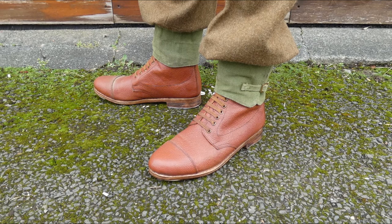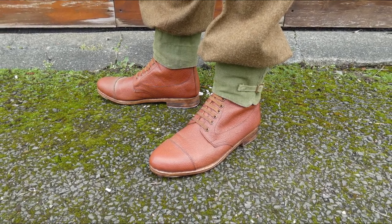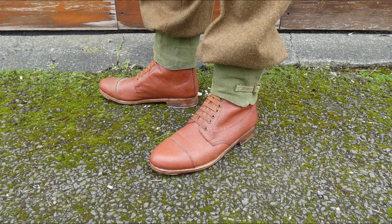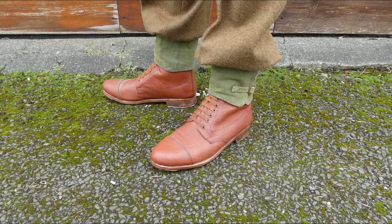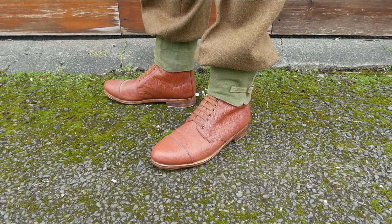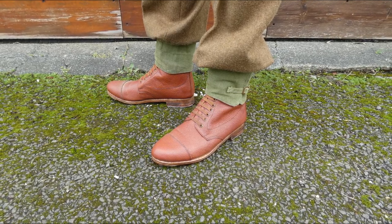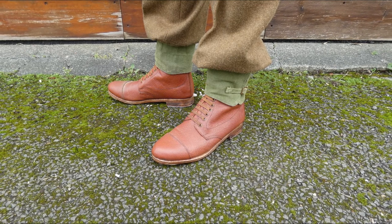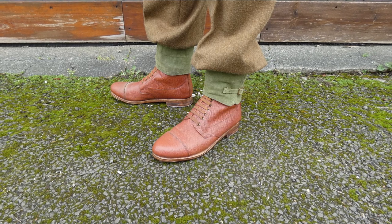The final thing to look at is the footwear — a pair of private-purchase officer's ankle boots worn with the standard webbing anklets associated with the 1937 pattern web equipment. The boots are very similar in shape to the British Army's GS boots but slightly more refined with a slightly more pointed toe. They are made in pebble-grain leather — the same as GS boots — but in brown leather and probably of slightly greater quality, and they are hobnailed, essentially serving the same purpose as the standard issue.